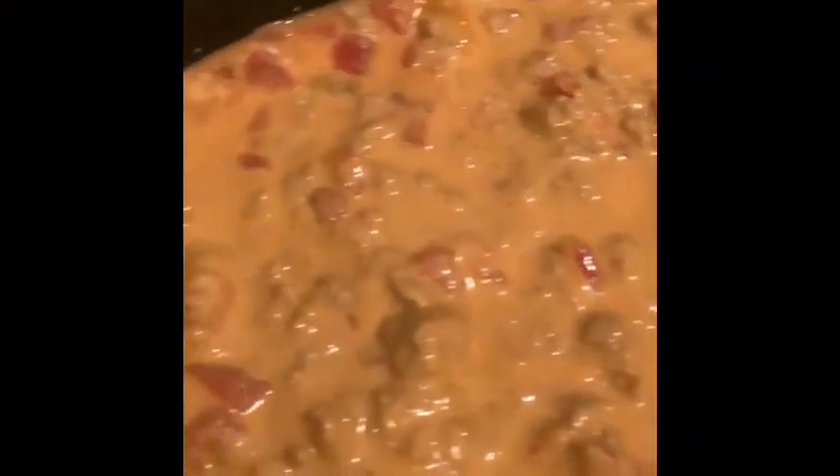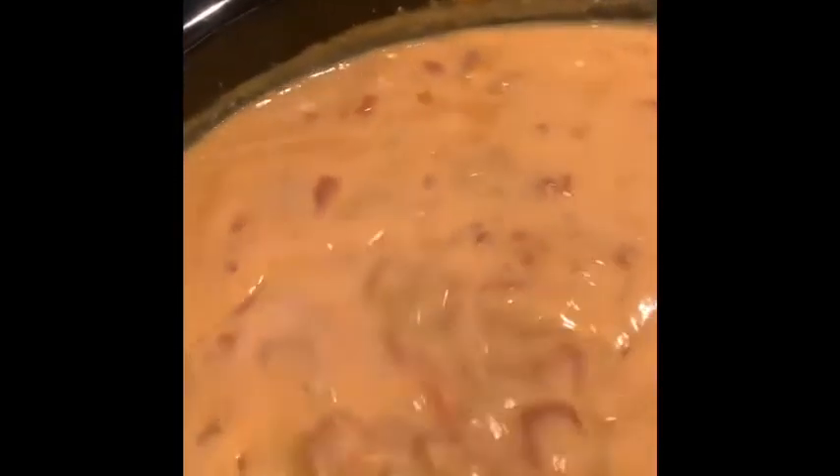Stir it up — this is what it's going to look like after you stir everything together. Then you're just going to leave it alone, let it bubble up. Hey y'all, I'm back — my rotel dip is done! Look at that — that's what we're going to be eating over our chips and everything. We got sour cream going on.